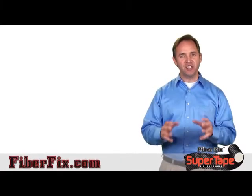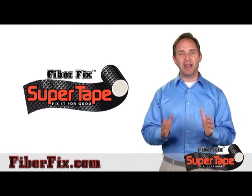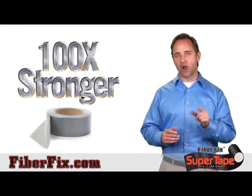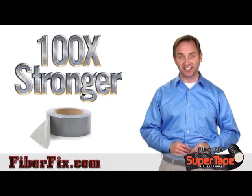What happens when you combine the bonding strength of an epoxy with the wrapping power of tape? You get FiberFix Super Tape. FiberFix Super Tape is 100 times stronger than duct tape. Things you thought were permanently broken can now be permanently fixed.